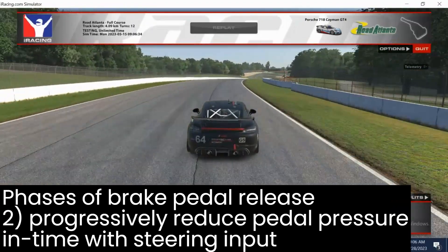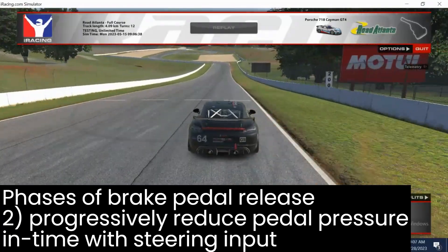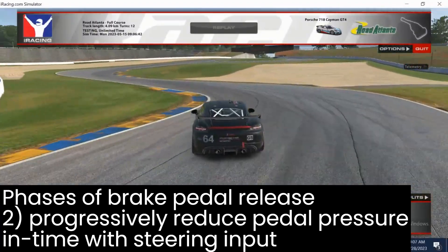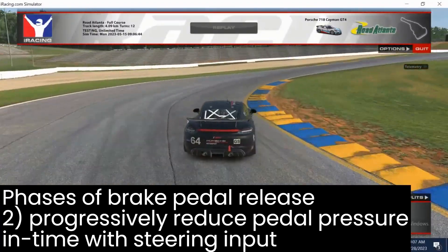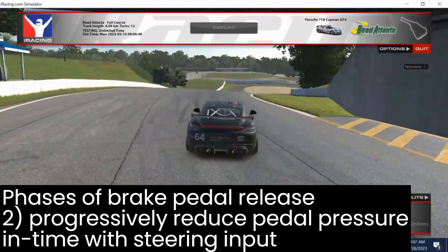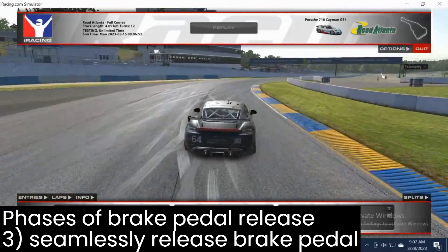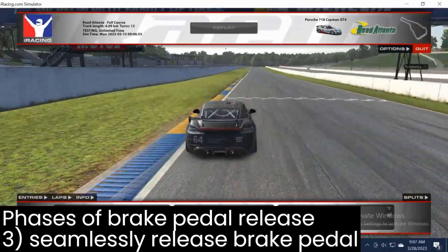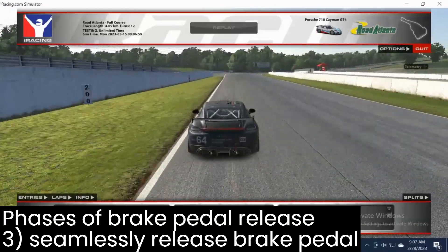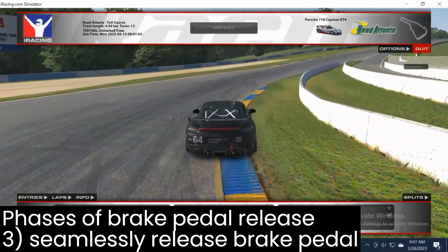The next phase of brake pedal release is turning the wheel and progressively releasing the brake pedal along with it — getting off the pedal in time with the turn-in steering input. Finally, as we approach maximum steering input, we want to fully release the brake pedal, and that final brake release should be seamless, to the point where it's difficult to tell the difference between the last moment the brake lights are on and the first moment they're off.